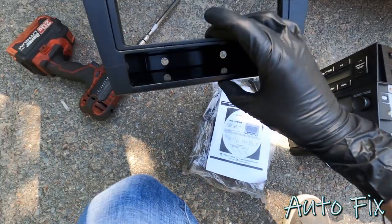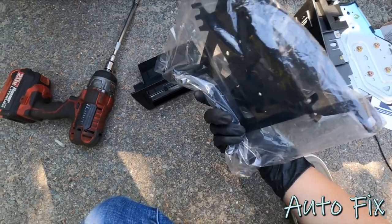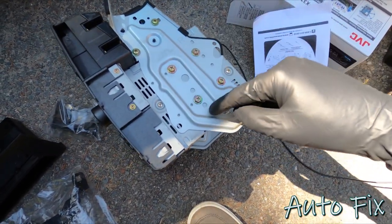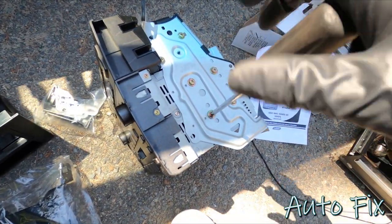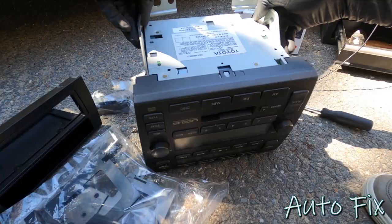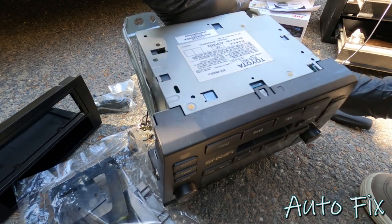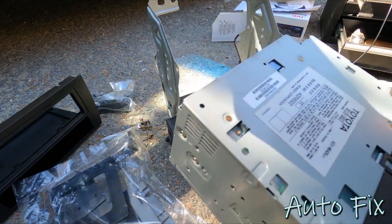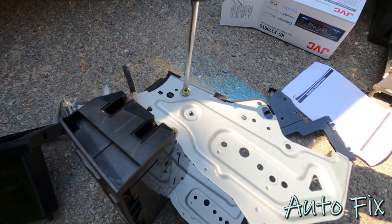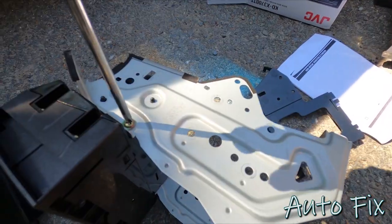Before moving further, here's the dash kit - it replaces the stock head unit area and gives you a single-DIN opening and a little storage pocket. There's also some bracketry included. Now we need to remove the old stock head unit from the bracket using either an 8-millimeter or Phillips head screwdriver - remove all four bolts on each side. Once undone, flip the whole thing upside down, spread apart the sides, and the head unit should pop out. It just has little hooks on both sides.